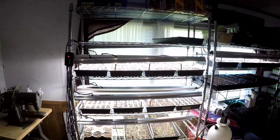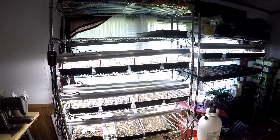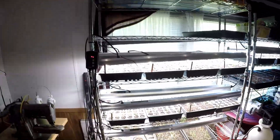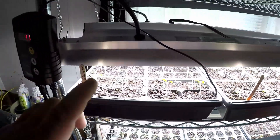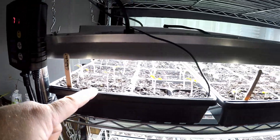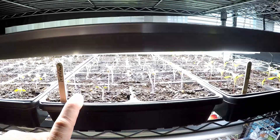I remember saying I was going to be adding a second rack - I have finally added a second rack and moved things a little bit. So we'll go through these right here. I have Gladiator Romas, Italian Basil, and Triple Crops.